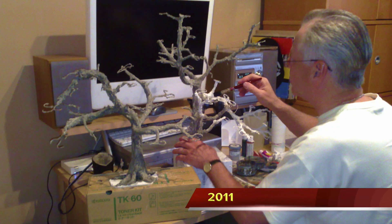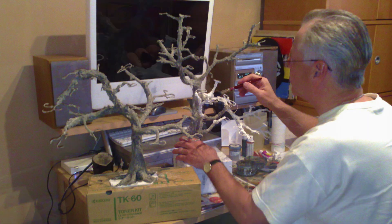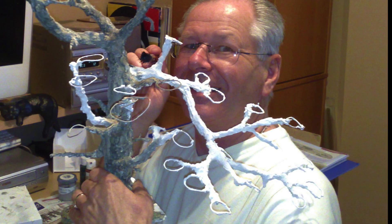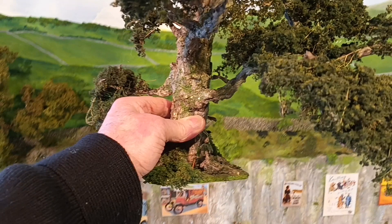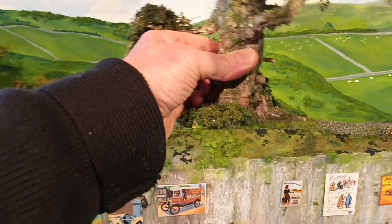This is me back in 2011 painting a large tree. Note the rings on the branches — this is for the foliage to lay on. And this is the tree as it looks today.